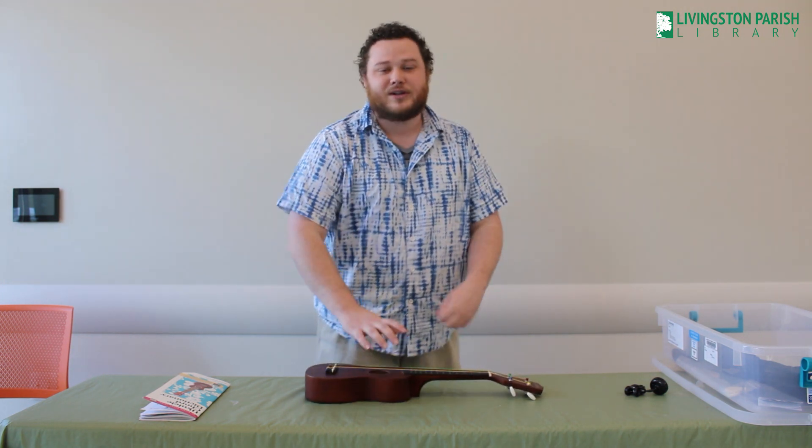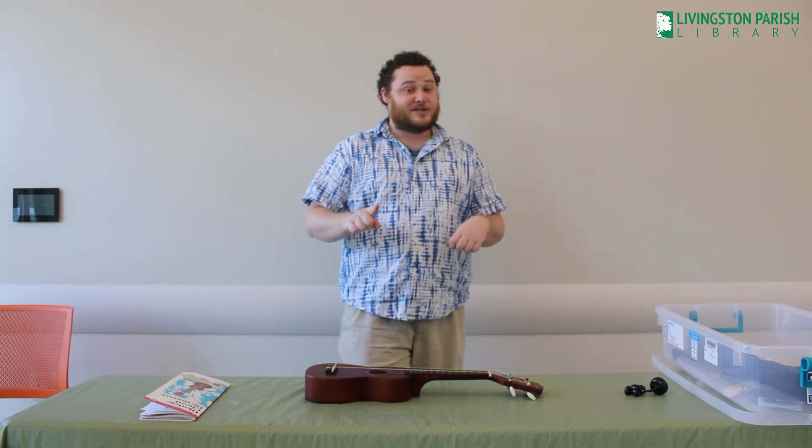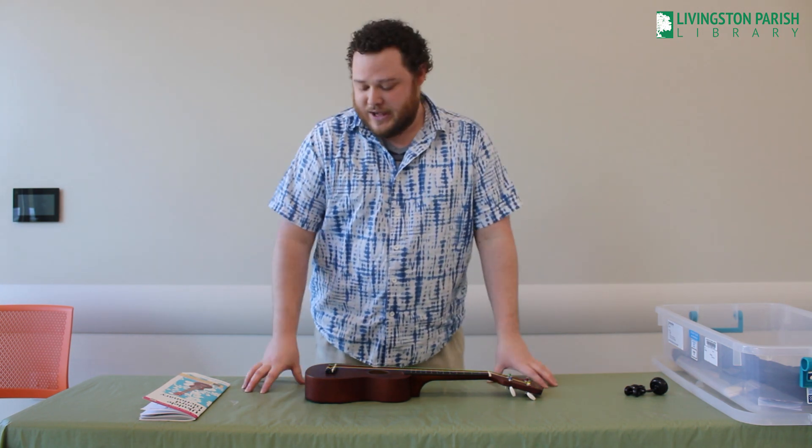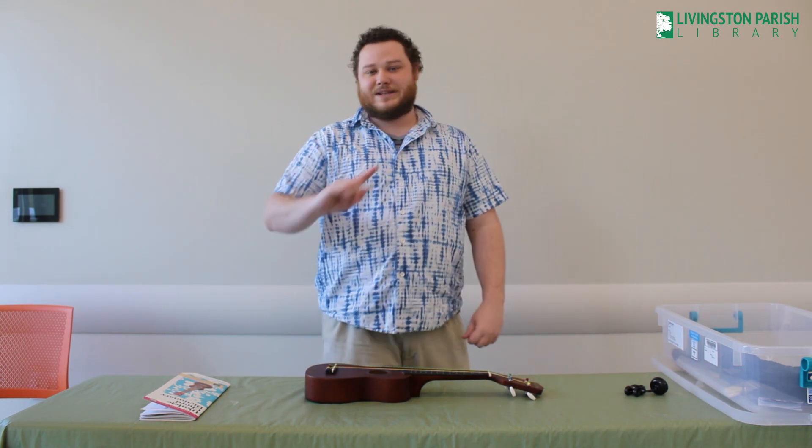And just like that, you are making music. So if you would like to learn ukulele, just like me — I'm still learning and so can you. Check them out at your nearest branch and I will see you next week for STEAM Saturday.